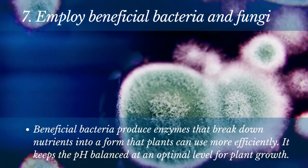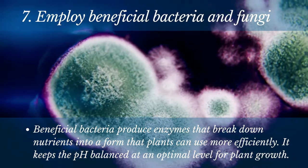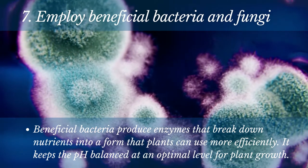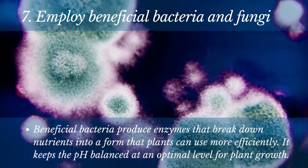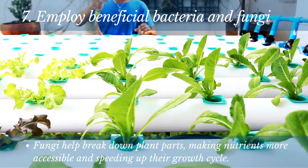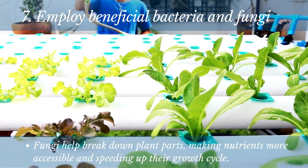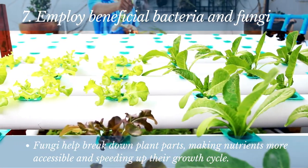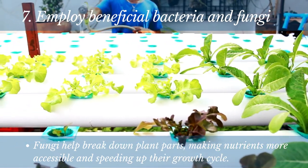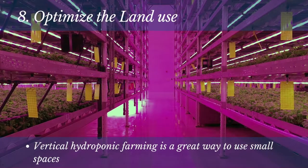Number 7: Employ beneficial bacteria and fungi. Beneficial bacteria produce enzymes that break down nutrients into a form that plants can use more efficiently, keeping the pH balanced at an optimal level for plant growth. Fungi help break down parts of the plant, making nutrients more accessible and speeding up their growth cycle. Adding these microorganisms is an easy way to make your hydroponic farm more sustainable and efficient. So if you're looking to improve your yields and make your farm more sustainable, add some beneficial bacteria and fungi.